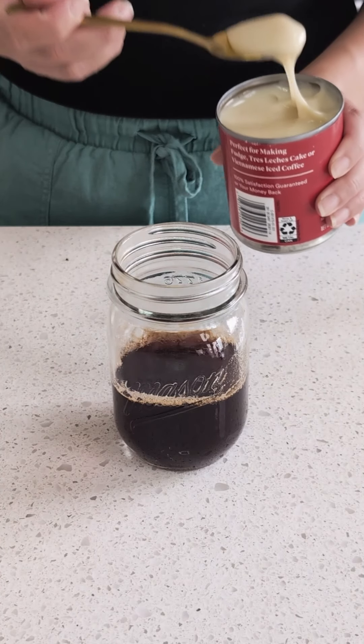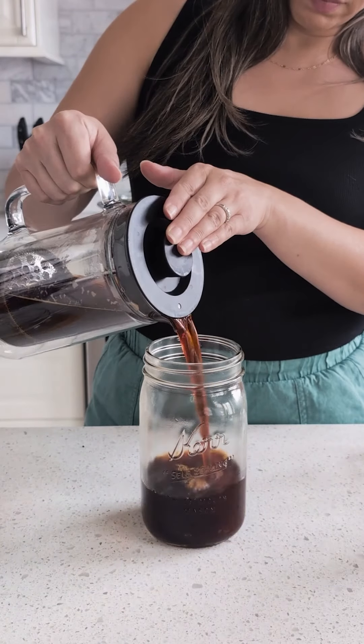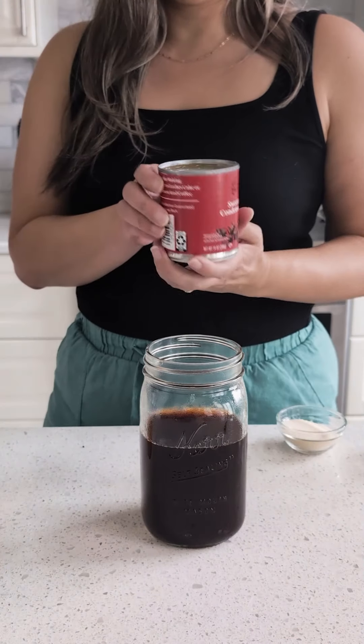You can serve it into individual glasses. I'm sweetening mine with sweetened condensed milk, or you can pour it into a larger glass, sweeten it with sugar, and then store it in the refrigerator.